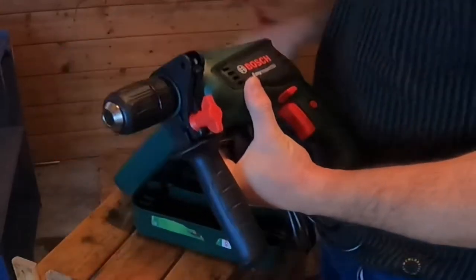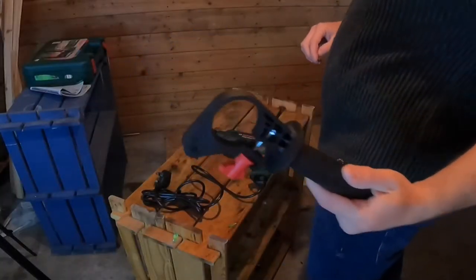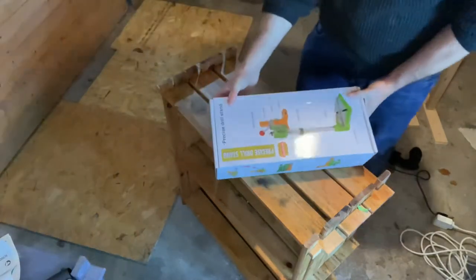I had to gain access to the collar of my Bosch hammer drill, so I had to remove the auxiliary handle. Remember the word collar — jot that down if you need to. It'll come into play later on for all who haven't narrowed down what drill to purchase and use with this stand.